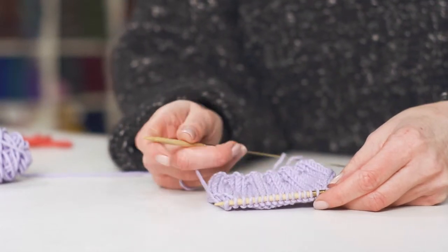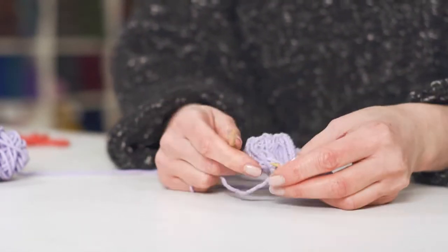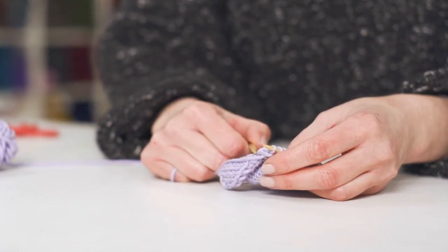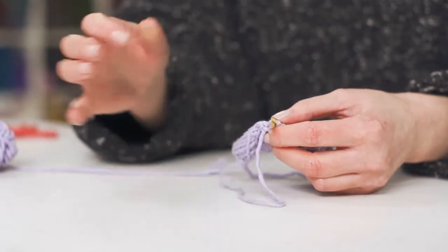I do all my decreases one stitch in from the edge because it makes it good for picking up stitches when you come to pick up stitches for the neck. And if this is a decrease at the end of an armhole row, it's good for mattress stitch when you're coming to sewing together.